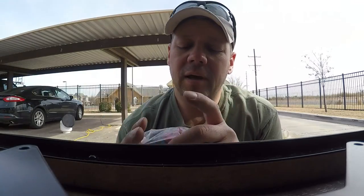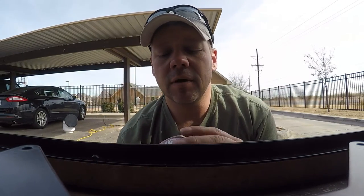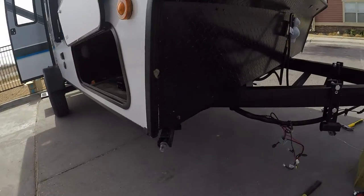Something I recommend everybody get for any travel trailer, if you don't already know — get your battery cutoff switch. Easiest place you can put them, a lot of people put them on the battery boxes up here.